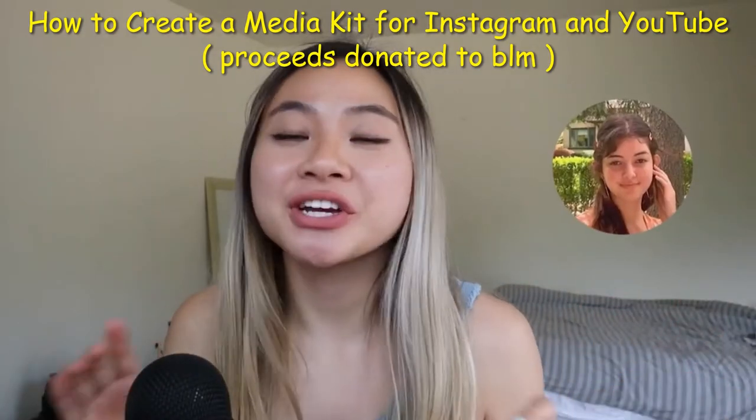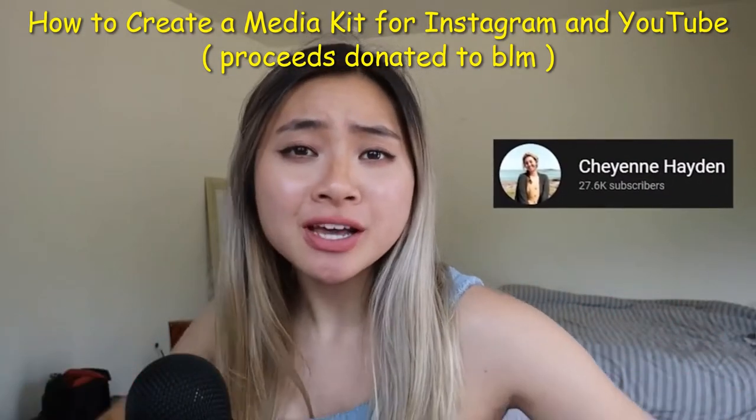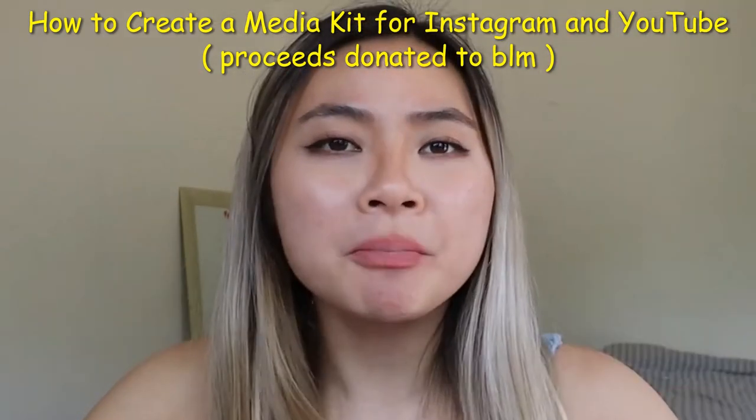I'm actually going to hop on a call with my friend Cheyenne. She has over 25,000 subscribers. So if you guys want to see more about how to build a media kit, let's jump right in.